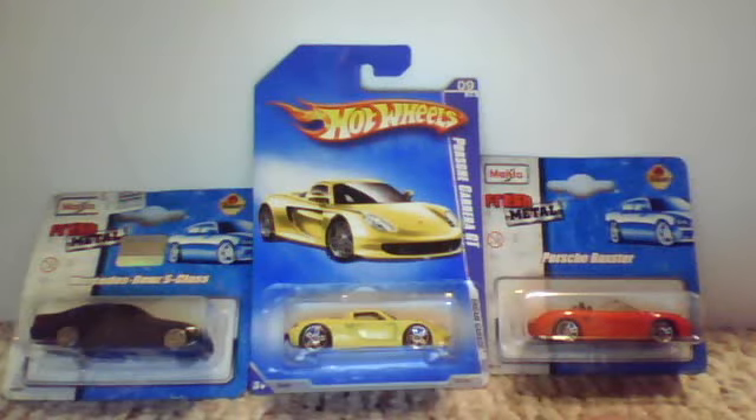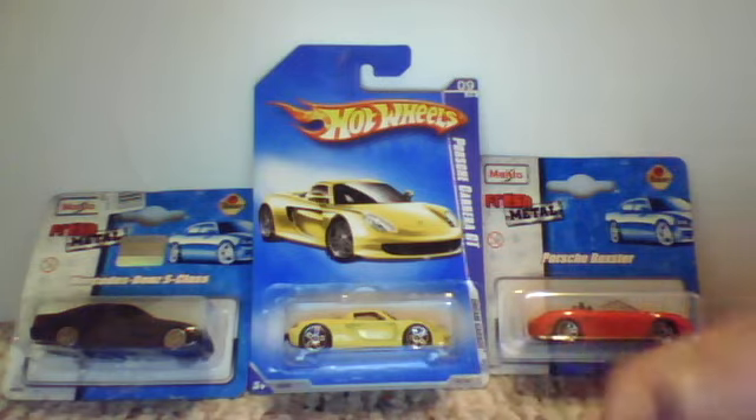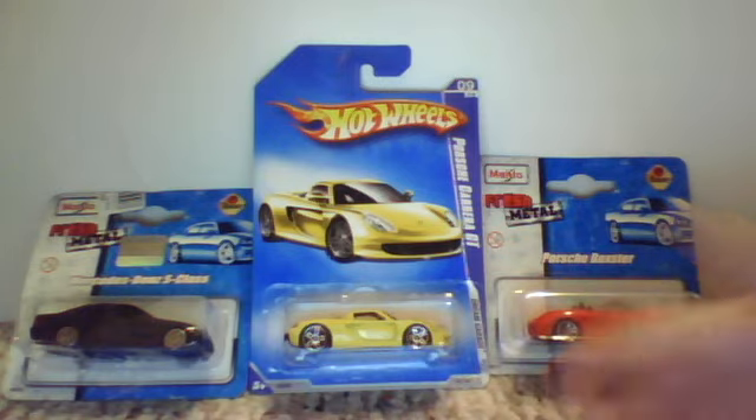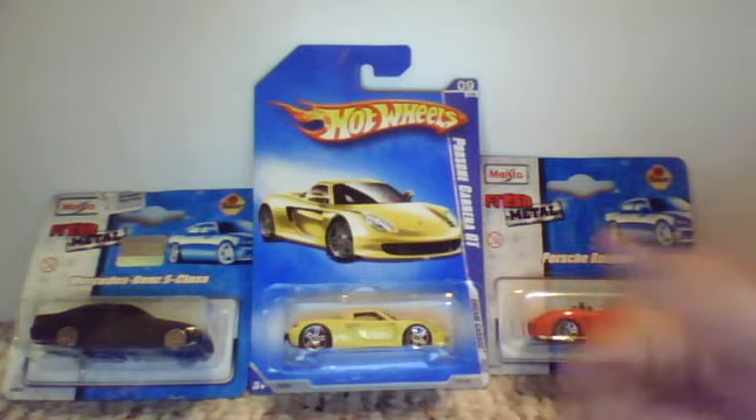Hey guys, MegaAwesomeStudios here. I want to thank RaceGrooves for giving me this idea for a video. Thank you, RaceGrooves. He has a great channel — check it out if you're a real Hot Wheels fan.